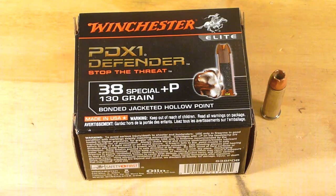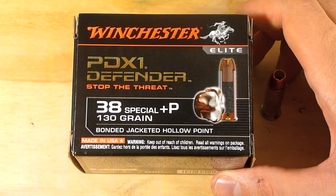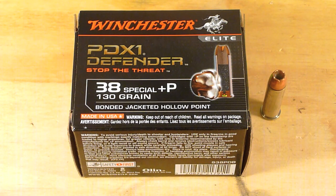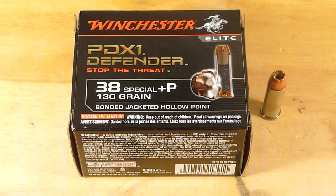About seven months ago — actually a little bit longer, back in December — these were everywhere in almost every caliber it seemed. I picked up a box, came home, watched some testing on other channels. The results weren't very favorable so I kind of put this in my safe and forgot about it. Cleaning out the safe I stumbled upon it again and thought I would do some testing on it.